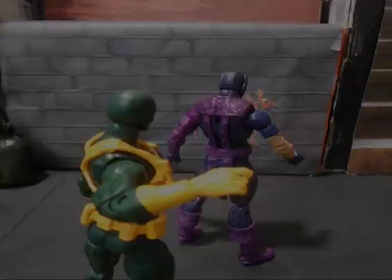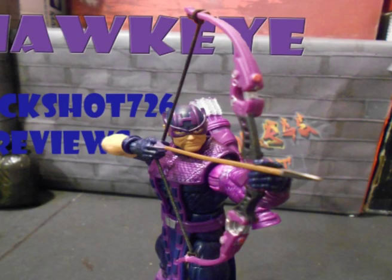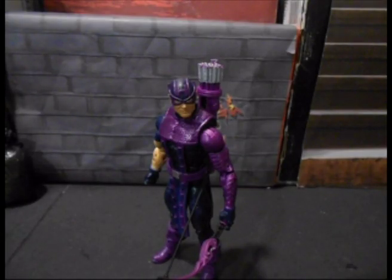He's fast. Strong. Has a metal arm. They call him the Winter— I mean they call him Hawkeye! Hey guys, Trickshot76 here and I am back again with another action figure review of the Marvel Legends Odin Wave Hawkeye.